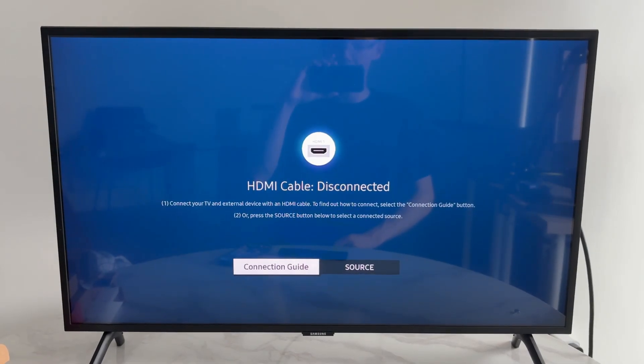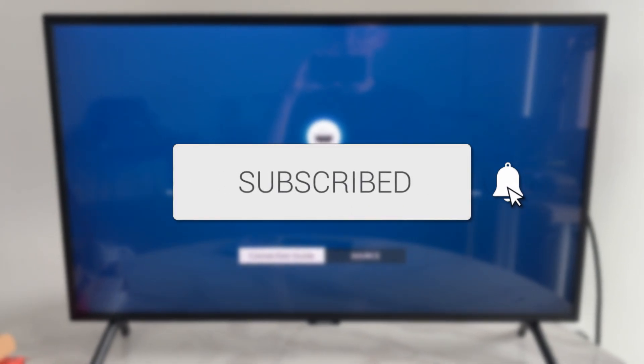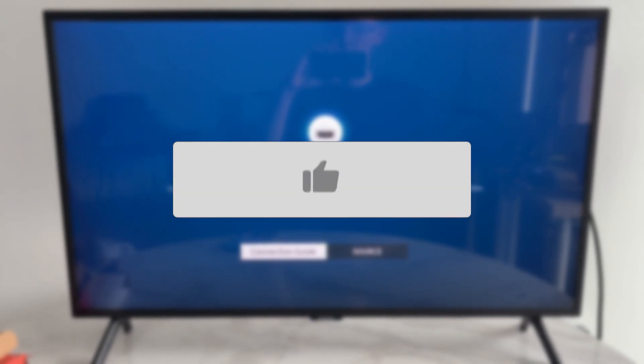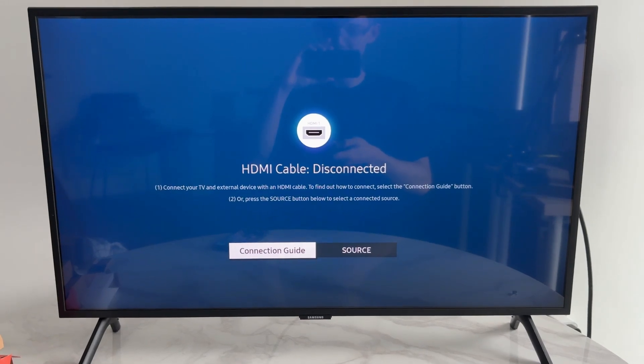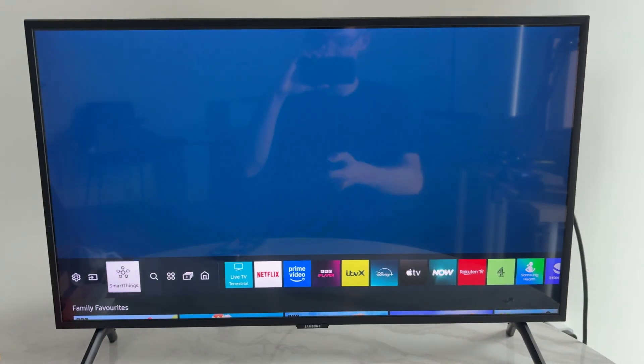We'll guide you through how to fix AirPlay not working on a Samsung TV. If you find this useful, consider subscribing and liking the video. This is annoying as you're then unable to get your Apple device like an iPhone or an iPad to mirror.